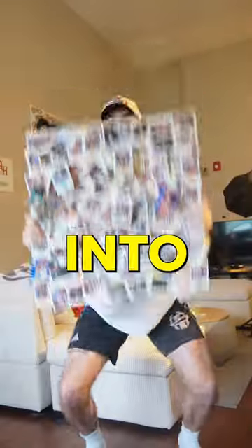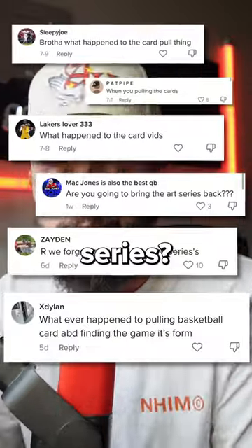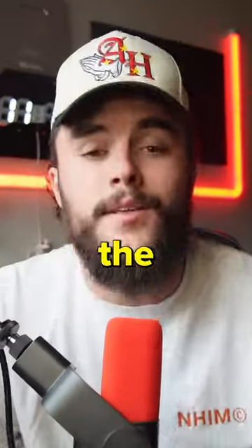This is 500 basketball cards and I turned them into artwork to send to the top comment. You guys ask me every single day where's the card series — well, this is the finale.